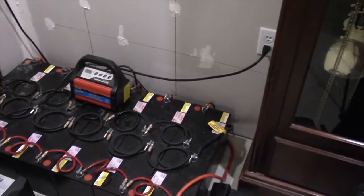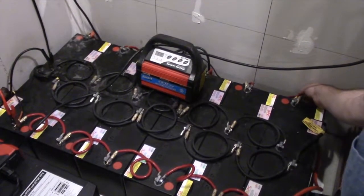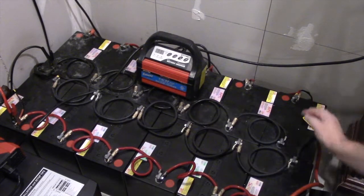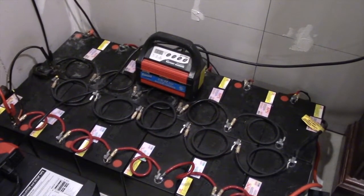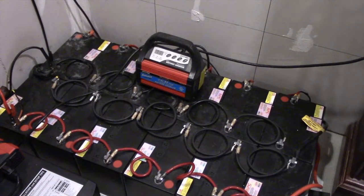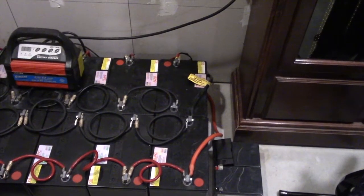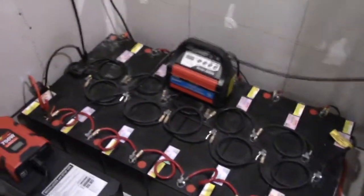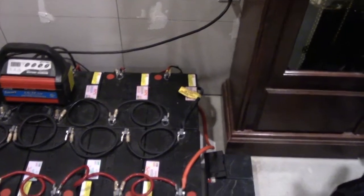The solar input is also fused in two spots — there are 30-amp fuses here, and another one on the other side where the banks come together. I'm using 4 AWG wire for battery-to-battery connections and 2 AWG wire — otherwise known as welding cable — for the main tie-ins from pack to pack.